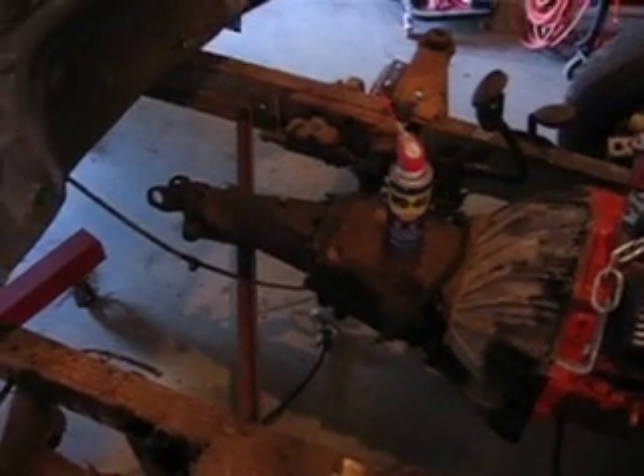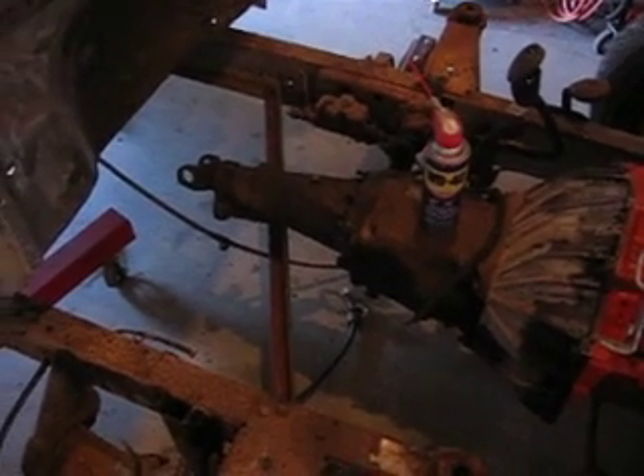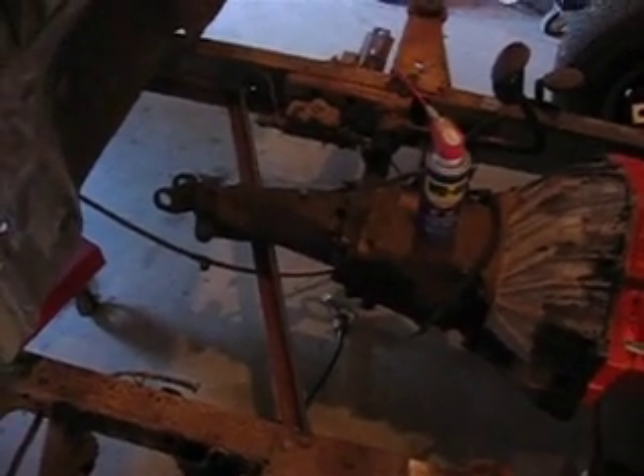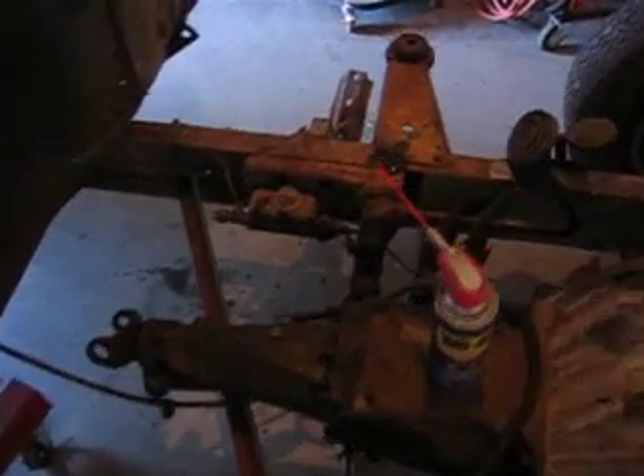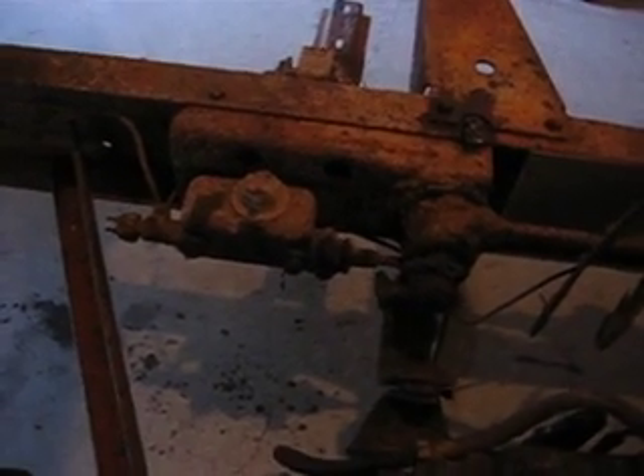The transmission crossmember is a tad unbolted, and that's kind of my next project — to strip down the whole braking and clutch pedal assembly, then get the transmission crossmember fabricated. I'm going to do some cleanup and tear that battery box out as well.